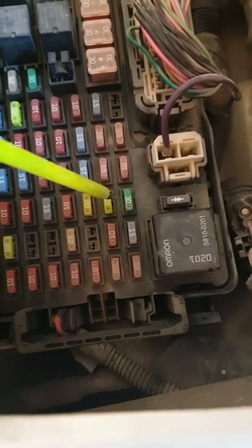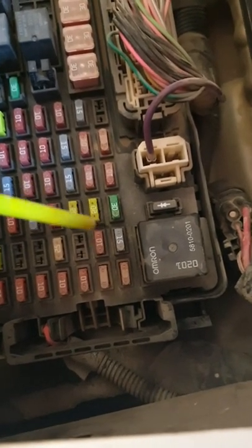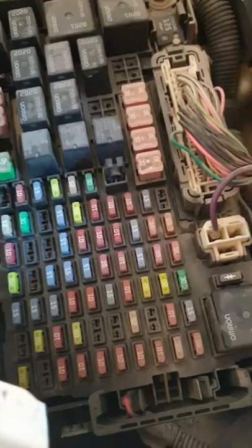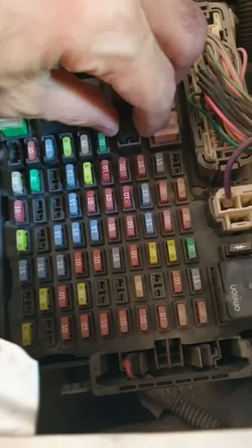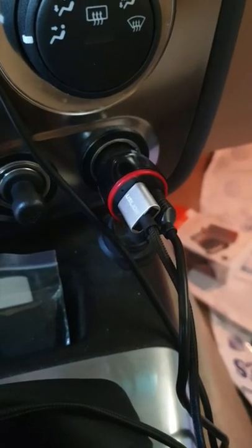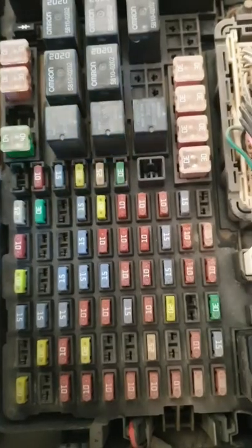The fuse is in the second row from the bottom and the third one from this direction. Now if I remove this fuse, the charger stops working after removing the fuse.